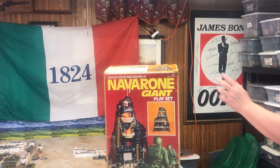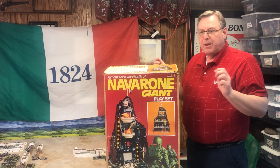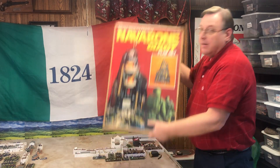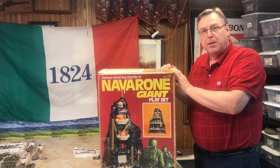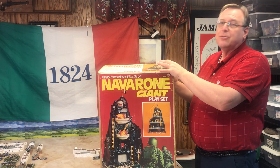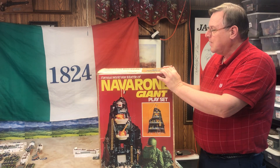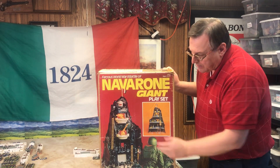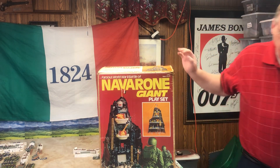Hello, Bill Molyneux here with Bill's History and War Game World. The Alamo — do not worry, the Alamo will be back. I'm going to be preparing the Alamo and I'll talk about that at the end of this video. This video is none other than the Navarone playset. I got the Williamsburg Muster 132nd scale, or 54mm — I like 54mm sounding better. It's a huge playset. Many kids wanted this for Christmas.